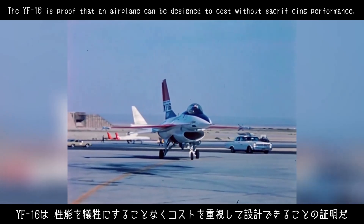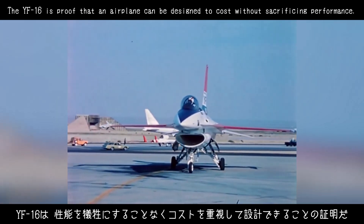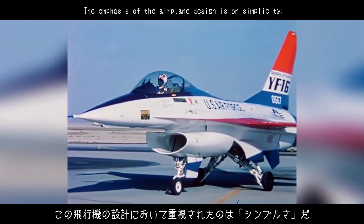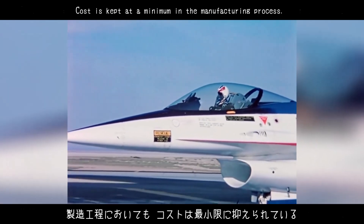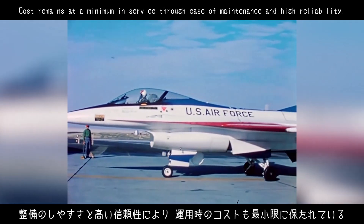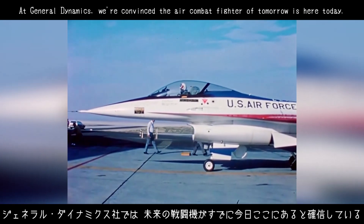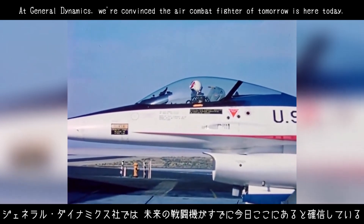The YF-16 is proof that an airplane can be designed to cost without sacrificing performance. The emphasis of the airplane design is on simplicity. Cost is kept at a minimum in the manufacturing process and remains at a minimum in service through ease of maintenance and high reliability. At General Dynamics, we're convinced the air combat fighter of tomorrow is here today.